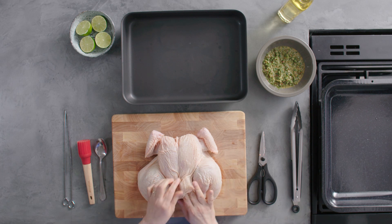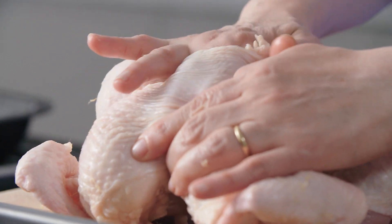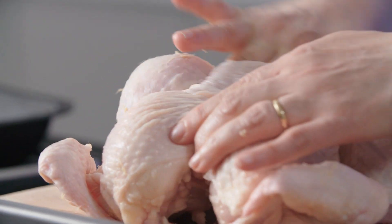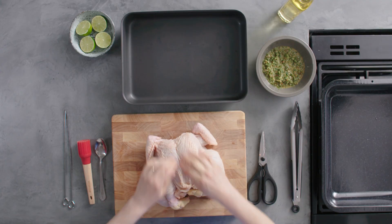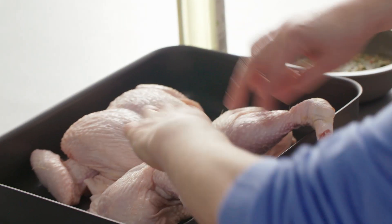Using your fingers, just separate the skin from the breast because that's a really good place to put a marinade. Go on either side — don't worry if it tears a little bit, it's probably likely that it will — and then lift it onto a tray or a large plate.